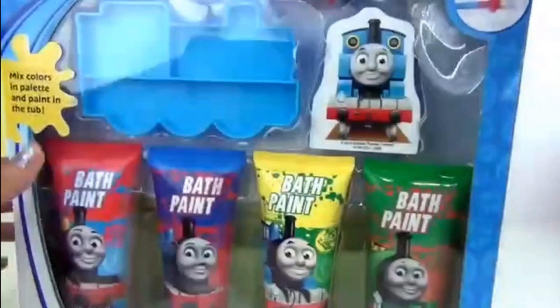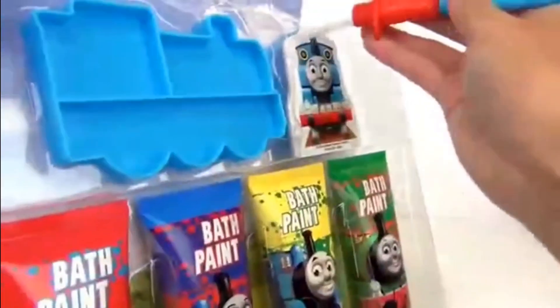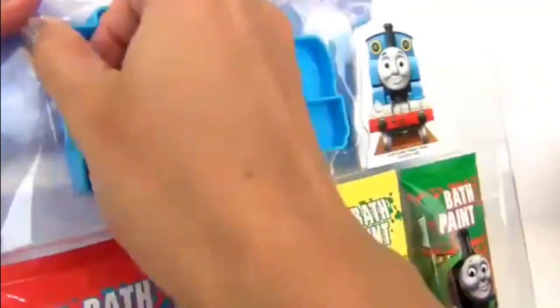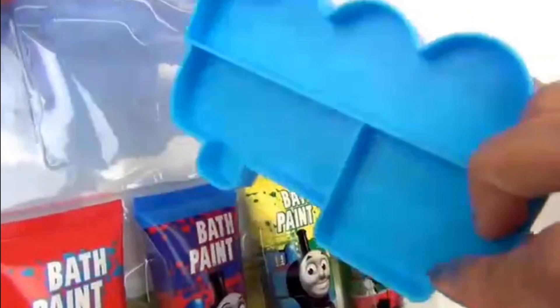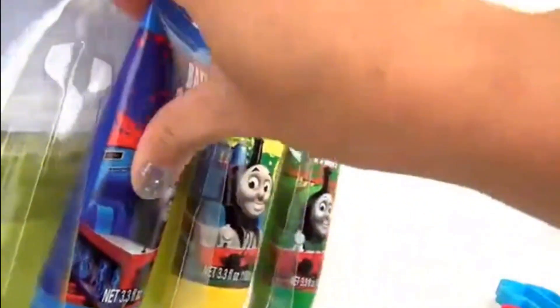And now let's open up our bath paint set. We have a brush, a paint tray, a sponge to clean all the mess up, and four different colors of bath paint.